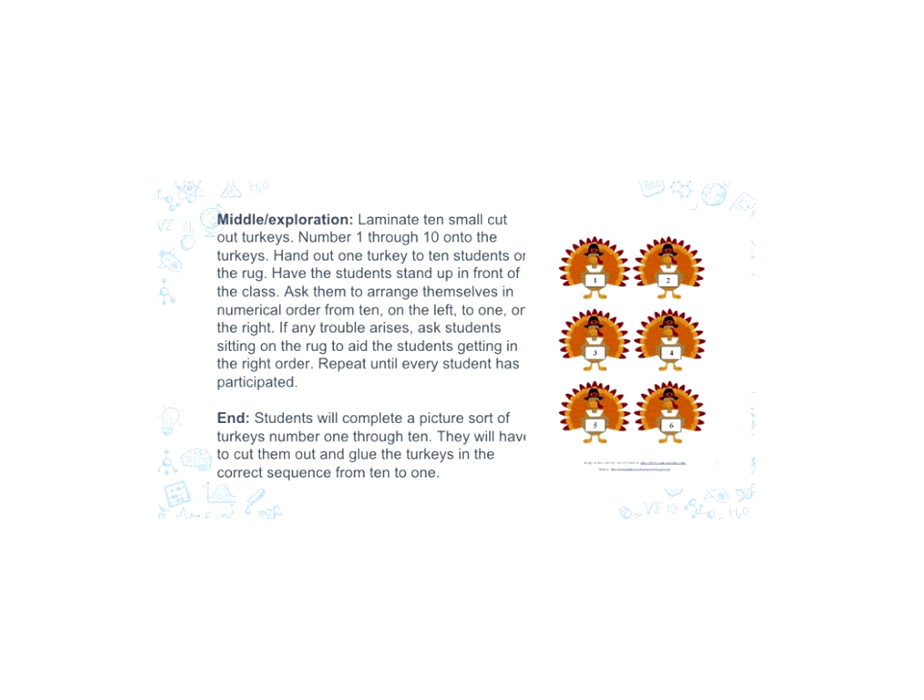For the middle of the lesson, we would laminate 10 small cut-out turkeys, and they would be numbered 1 through 10. There is a picture on the side of what that would look like. We would hand out one turkey to 10 students on the rug, and then we would have the students stand up in front of the class and arrange themselves in numerical order from 10 starting on the left to 1 on the right.